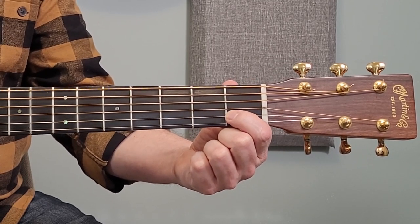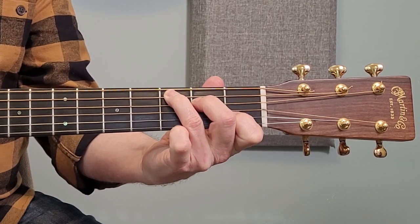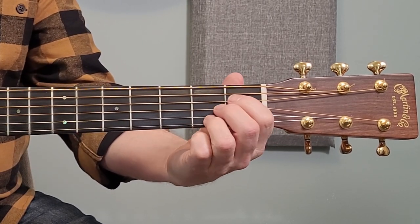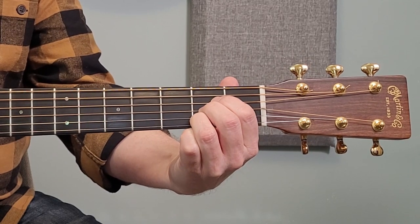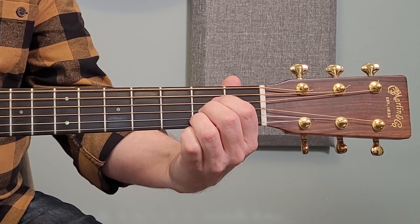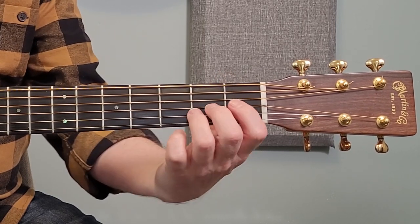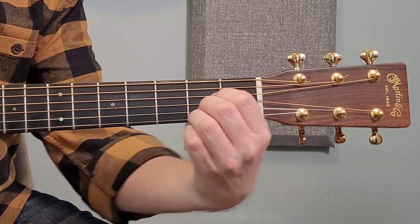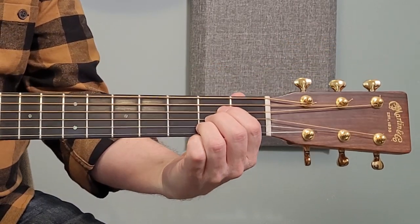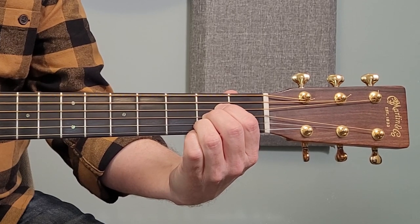So if you're a little too far back in the fret, try to snuggle up a little bit closer. That's not too bad to do on a chord like C, but something like an A chord — where all the fingers are in the same fret — you'll find that might not work the same way, because the way the hand is positioned it's kind of impossible to crank everything around. So you have to pay a little bit of extra attention to something like that.